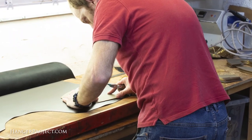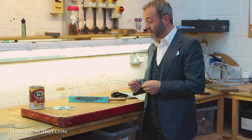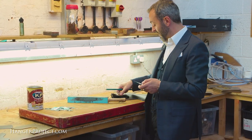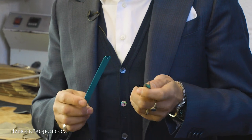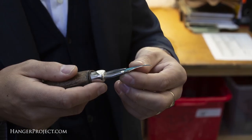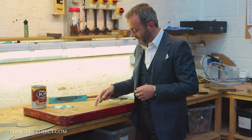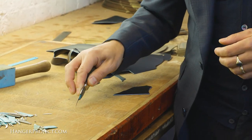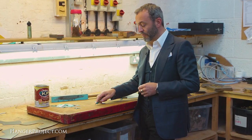All the blades we use in the clicking room we have to make ourselves by hand. The blades we make are sharper, they last longer, and we get more definition in the cutting. They're made from a specific hacksaw blade that we snap, put into the knife handle, and then grind down. The clicking room is called that because this particular blade makes a clicking sound — when you had a room full of clickers, that's all you would hear.